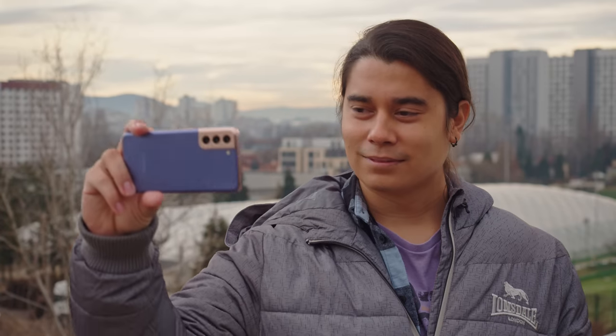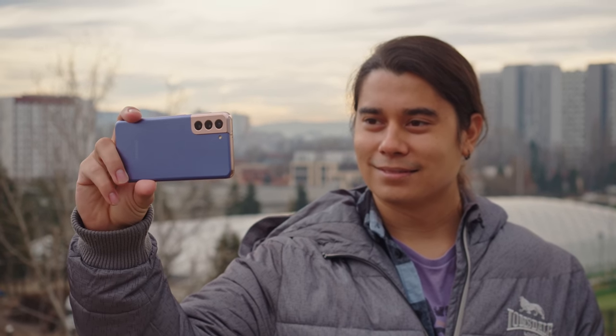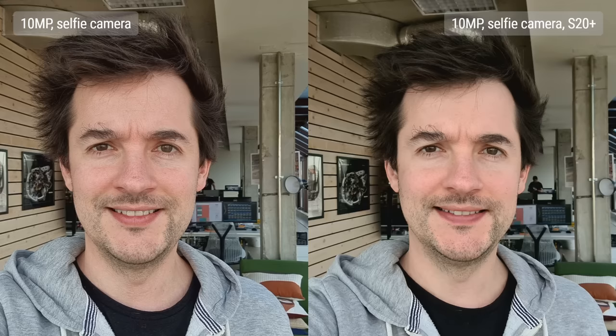The Galaxy S21 has a 10-megapixel front-facing camera, just like last year, but the processing is different now. Facial details are sharper than what we saw on the S20 or S20 Plus, where they were more smoothed out. Plus, now you have a new toggle in settings to choose a natural or bright mode for your selfie, though the differences between the two are pretty subtle.